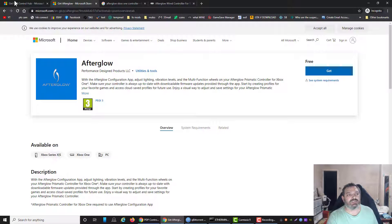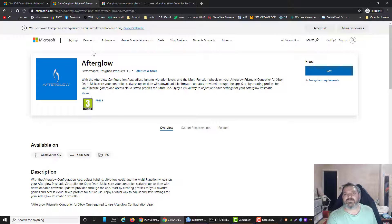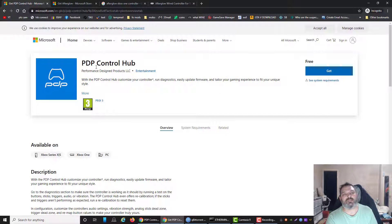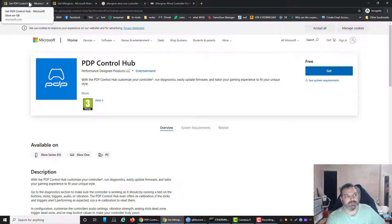So I downloaded the Prismatic software — the Afterglow software. It kind of worked, but you couldn't adjust anything properly. That's when I realised I've got the wrong software. It should be the PDP Control Hub. So: if you've got the Prismatic one with the buttons on the back, get the Afterglow software. If you've got the one without the back buttons, get the PDP Hub.